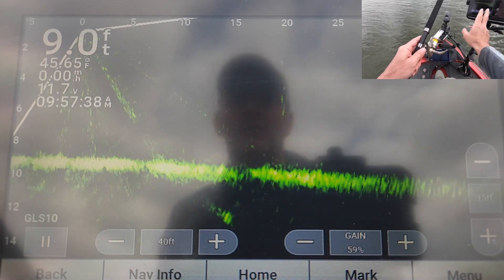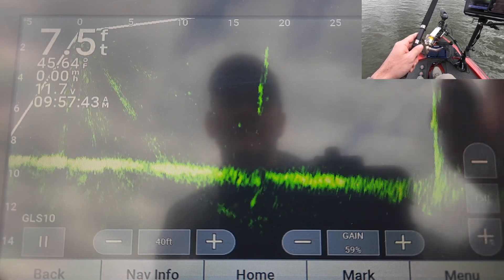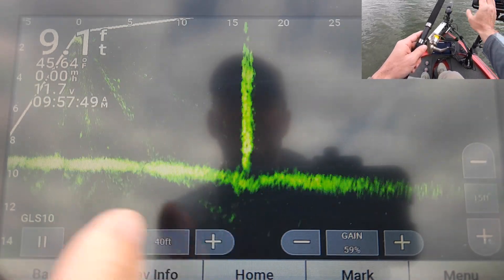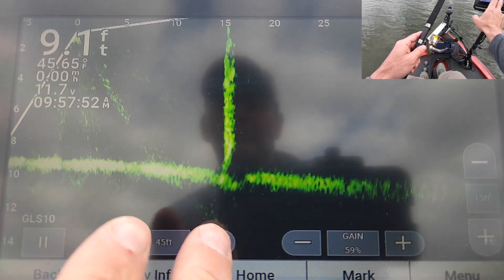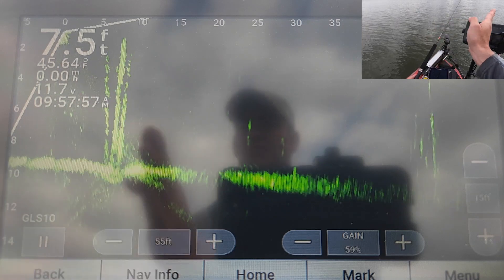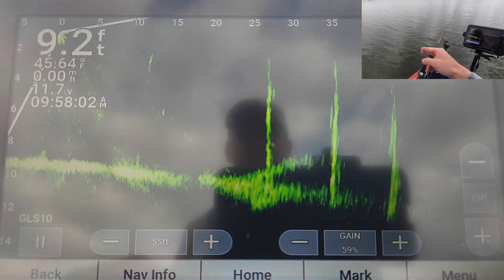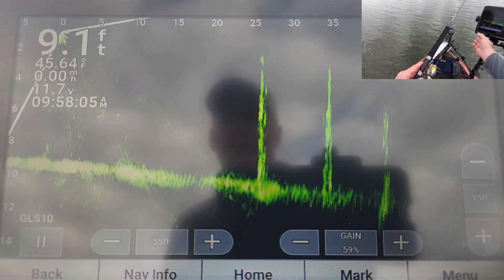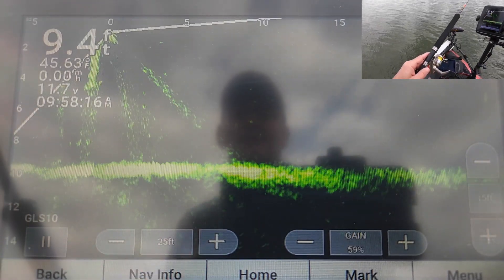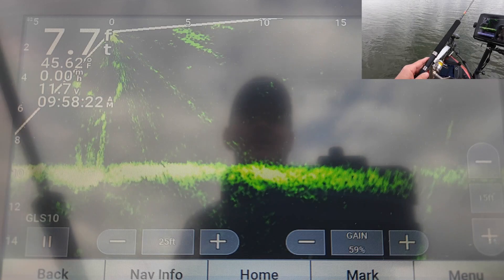Outside of my gain, the other two adjustments I constantly make are my depth — right now I've got it at 15 feet and we're in seven and a half feet of water. Then the next thing I do is my distance out. I will often have this thing out when I'm panning around at 55 to 60 feet, sweeping my trolling motor head around finding timber. Once I get pinpointed on what I want and get close to it, I typically like to do my fishing at about 25 feet — gives me a pretty good balance of what's on my screen with my jig and where the fish are.